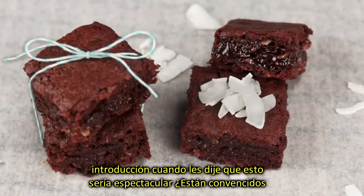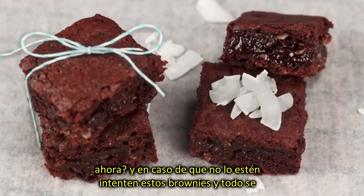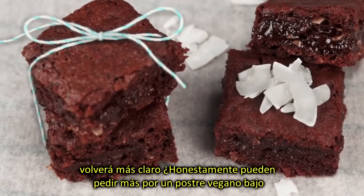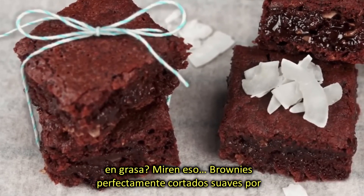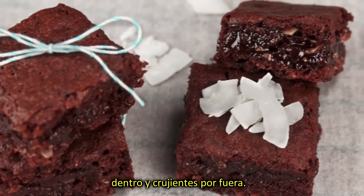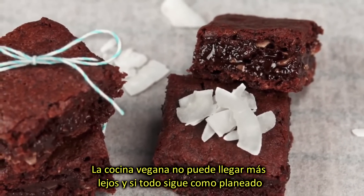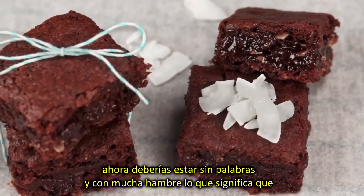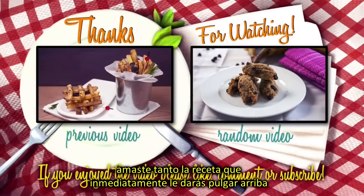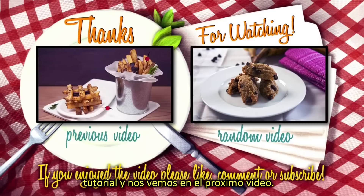Wasn't I sincere in the introduction when I told you that this was going to be a spectacular one? Are you convinced now? Well, just in case you are not, give those brownies a try and it will all soon become clear. Honestly, could you ask for more from a low-fat vegan dessert? Look at that — perfectly cooked brownies, chewy on the inside and crispy on the outside. Vegan cuisine can't really go any further. If all went as planned, by now you should be both speechless and heavily drooling, which means you'll immediately give it a thumbs up before running into the kitchen to prepare some brownies. Thanks for watching this tutorial, and see you in the next video!